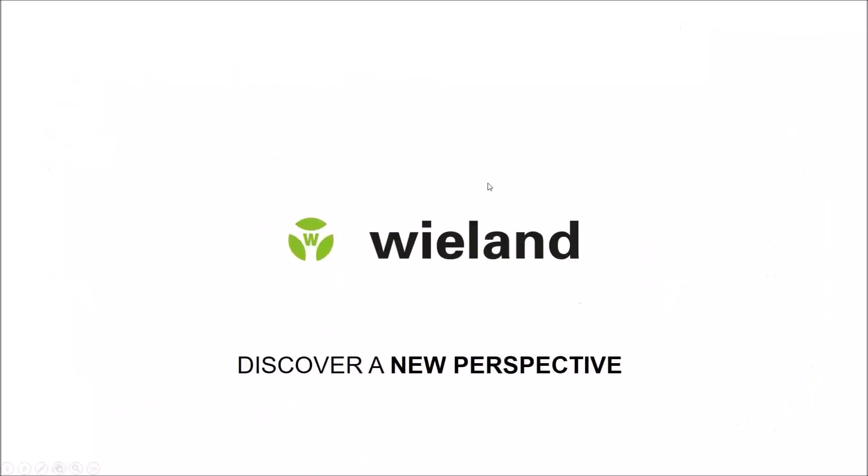This concludes the first part of our today's online seminar. I will come back to you in a few minutes.